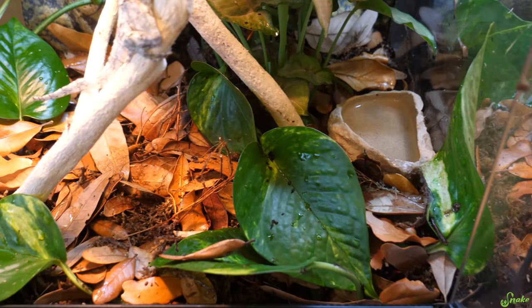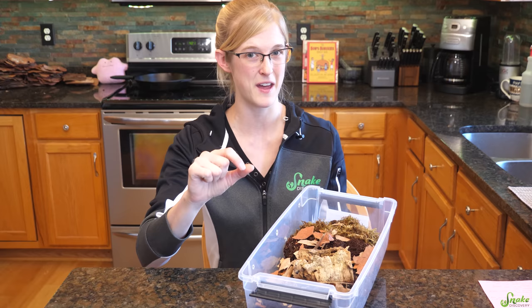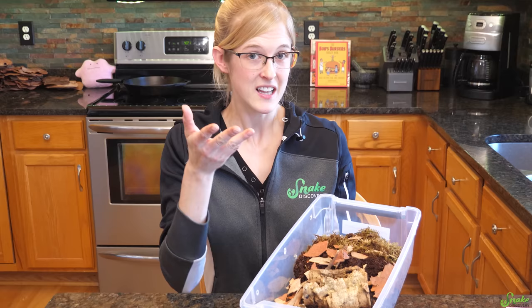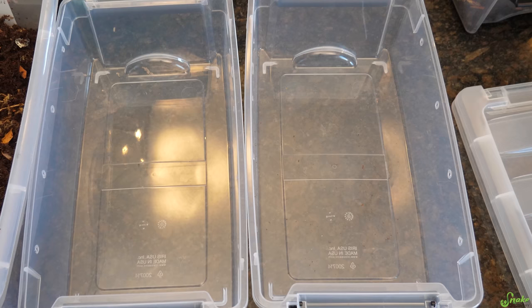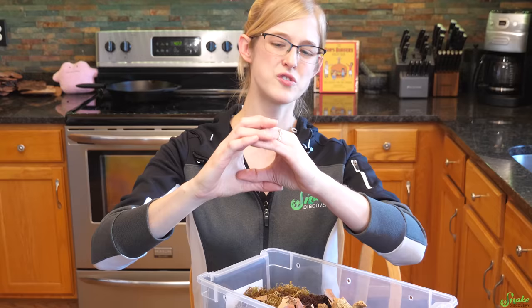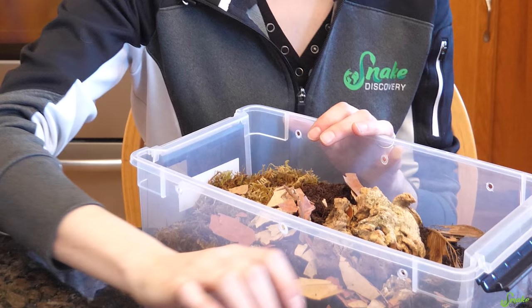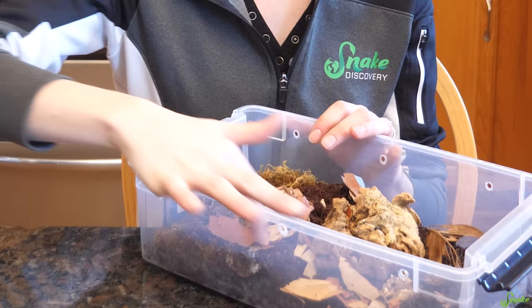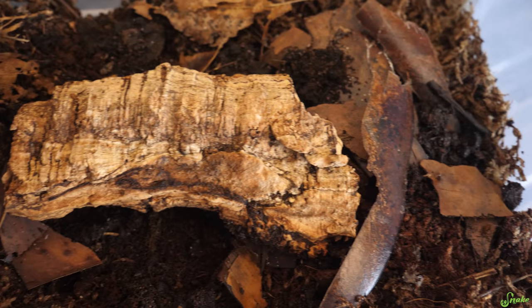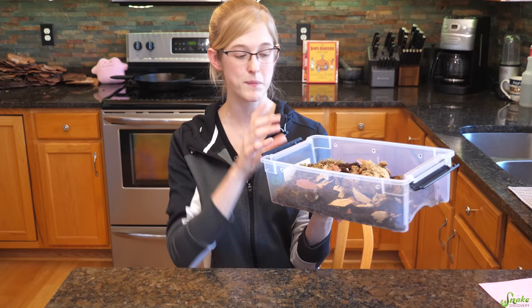But if you have a reptile in there that's going to eat the isopods when they expose themselves, you might want to add a thicker leaf layer for security. If you're keeping isopods just as pets, the enclosure can be something as simple as a plastic container with a few holes drilled or poked into the sides. Alternatively, you can cut a 2-inch diameter hole on the side and cover it with screen netting — this offers ventilation and prevents gnats and other unwanted pests from getting in.